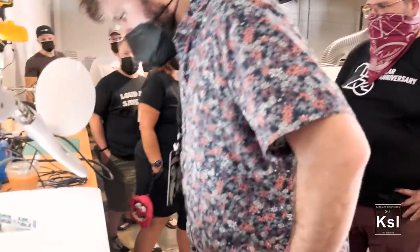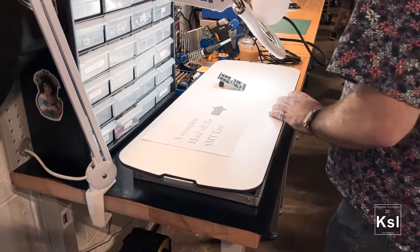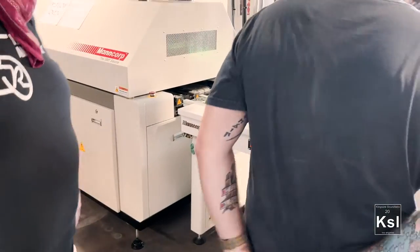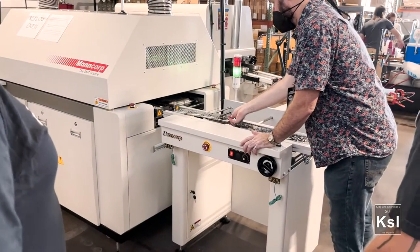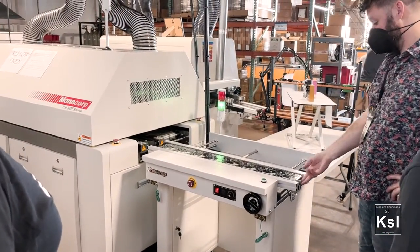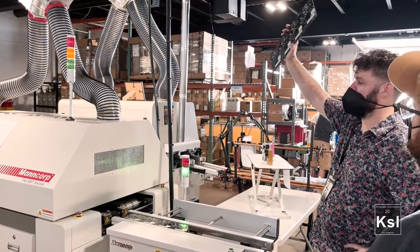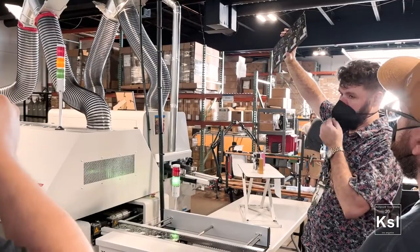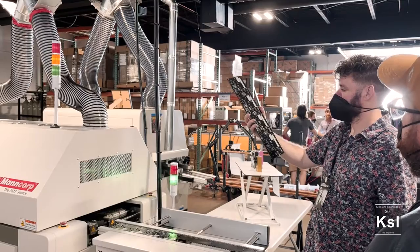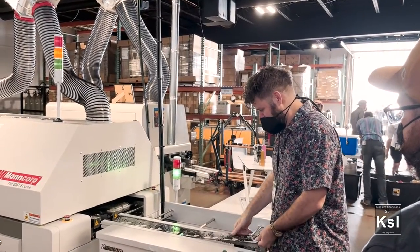If you look over here, this is a surface mount board that just came off of that line, and that's kind of what it looks like. Over here are data correctors — that's what they look like coming straight off of that line. This one has the most amount of the surface mount chips that we were doing by hand over there. It definitely takes the longest in that IC process, and this machine does it so well, so fast, and these joints are excellent — they're really shiny and strong.